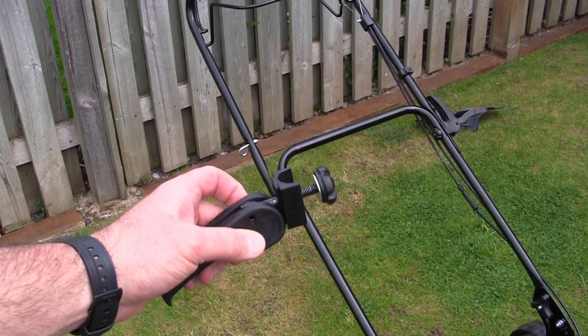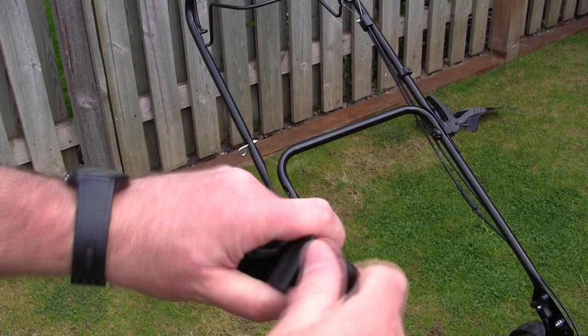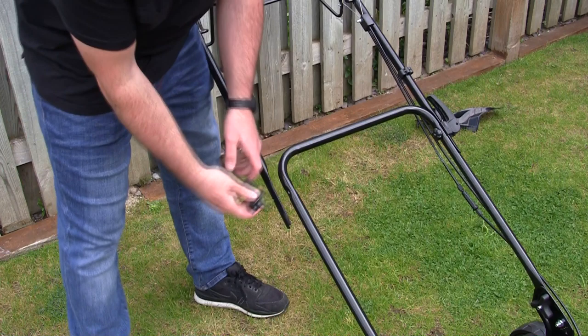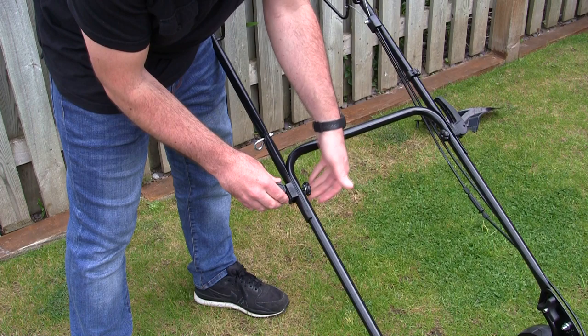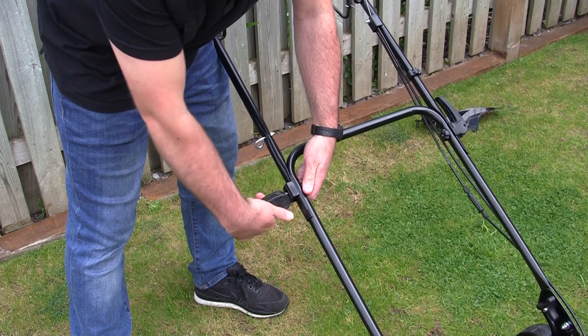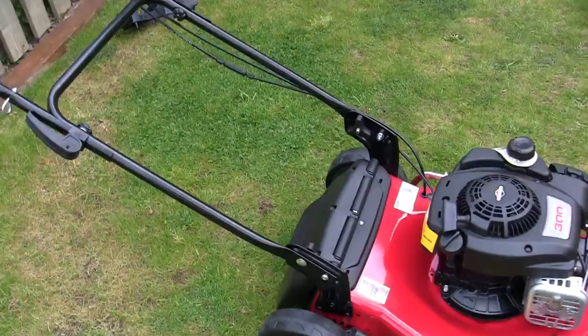This model comes with quick release handles that I really like - they're quite easy to fit as well. Just take this part off at the end, line up the semi-circle, and push it through. Then start the thread at the other side. When it feels slightly tight, put the handle up. Keep going until you get to the right position, then tighten the handle up and it'll clip into place. That's how the whole handle is assembled.